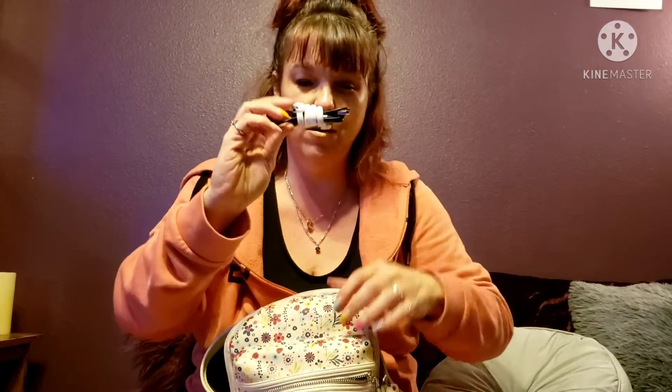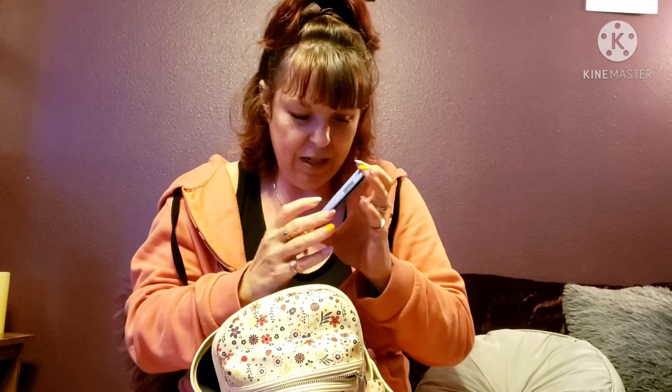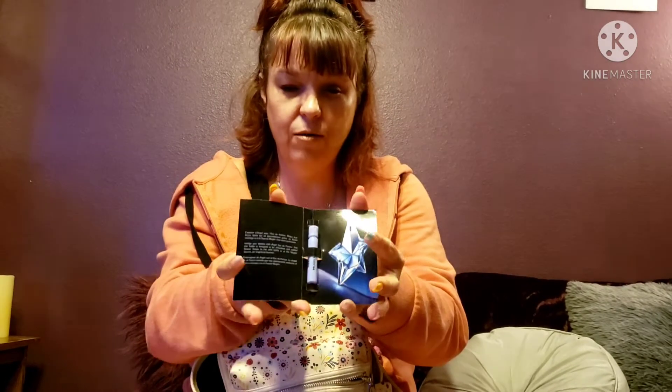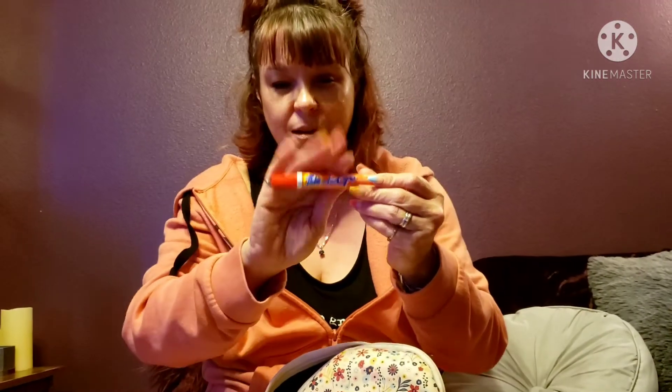This is my signature scent — Angel. I ordered a smaller one off Amazon to keep with me. I've worn this scent forever. It's got more vanilla notes, which I love.